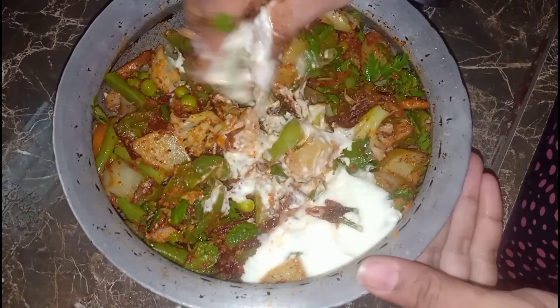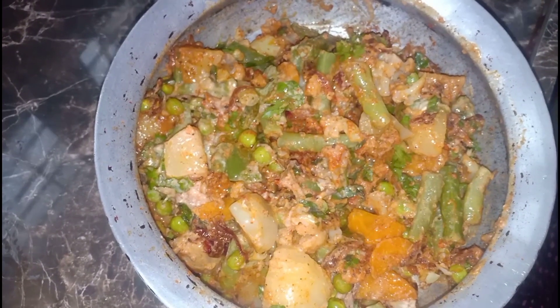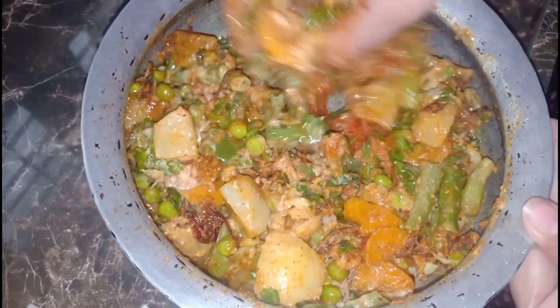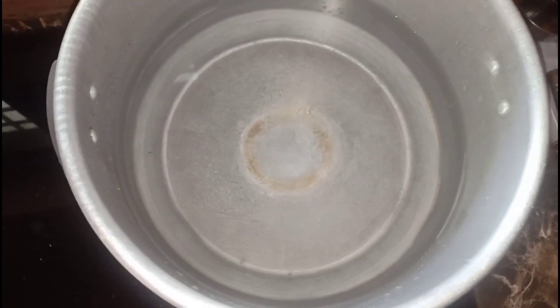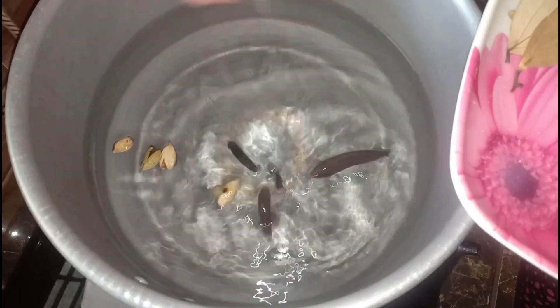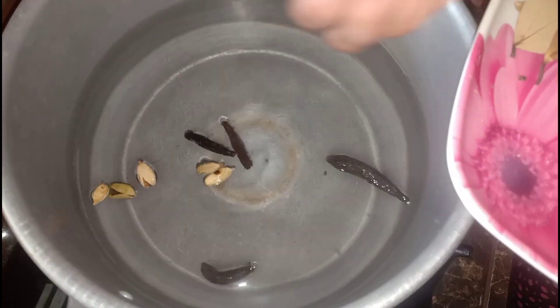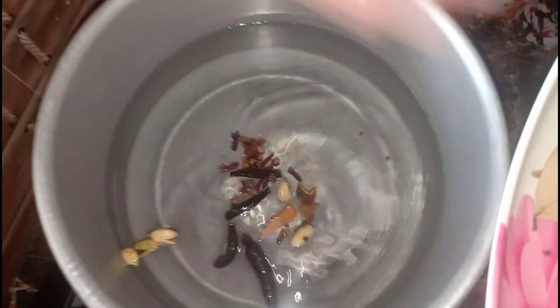Add oil and mix. We will fry the rice. Add 2 tablespoons of seasoning and cheese cubes.